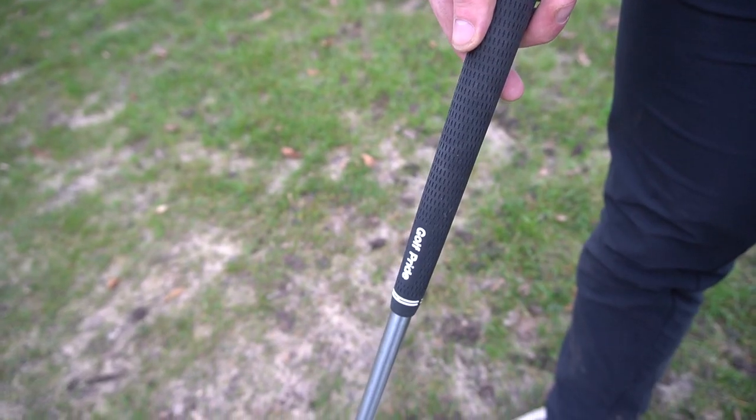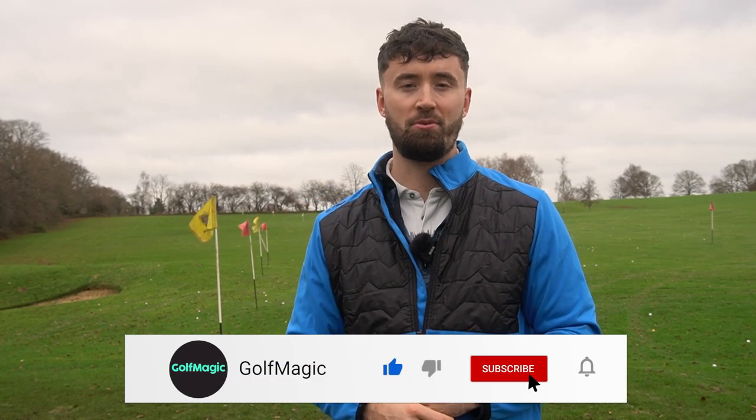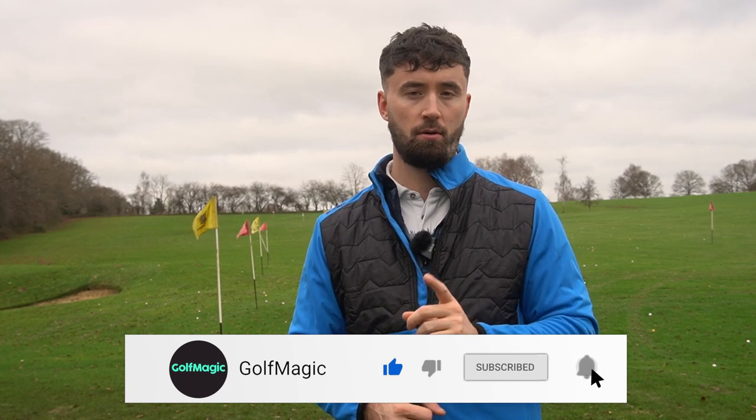If you guys have any questions about the golf grip today, leave a comment down below and I'll be sure to answer them. If you enjoyed this video, leave a like, and if you want to see more instructional content about the golf club, let me know in the comments. If you're new to the Golf Magic YouTube channel, hit the subscribe button to keep up to date with all our videos. Stay tuned for January because we've got a lot of very exciting content coming soon — until then, I'll see you in the next video.